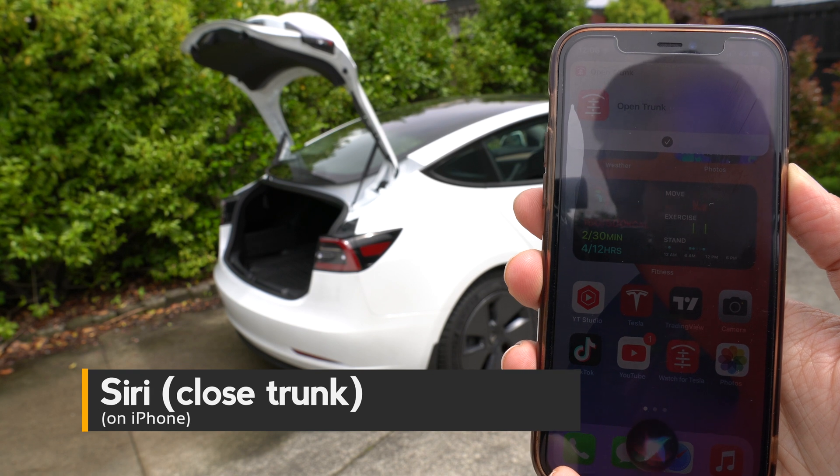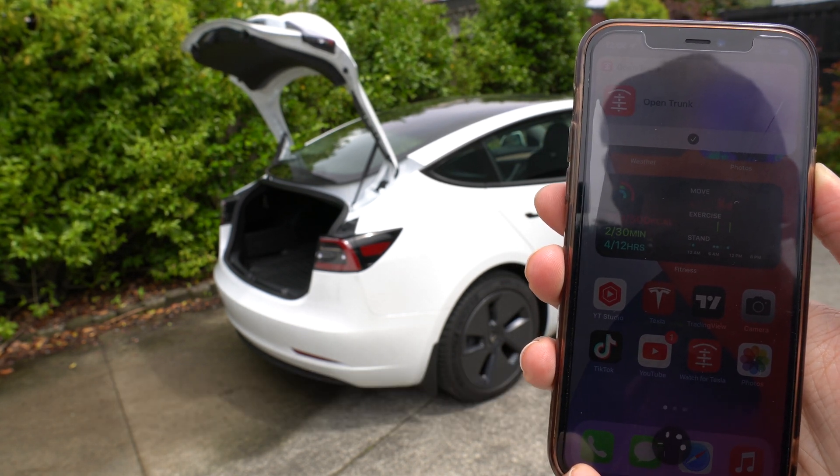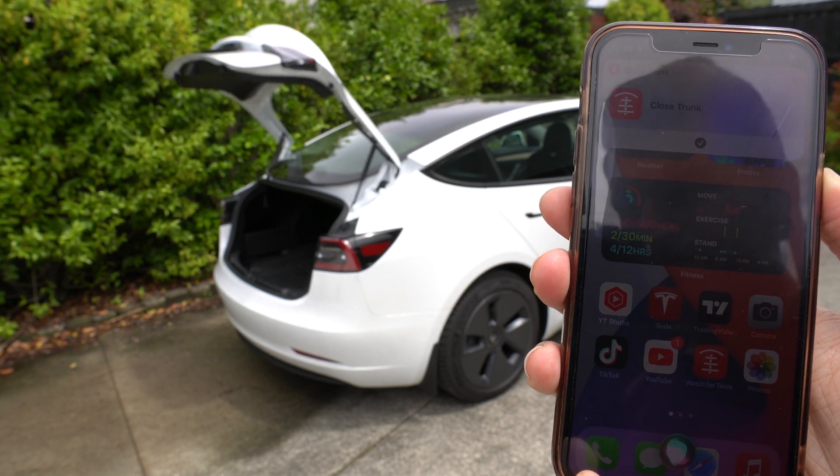Hey Siri, close trunk. Okay. Done. Success.